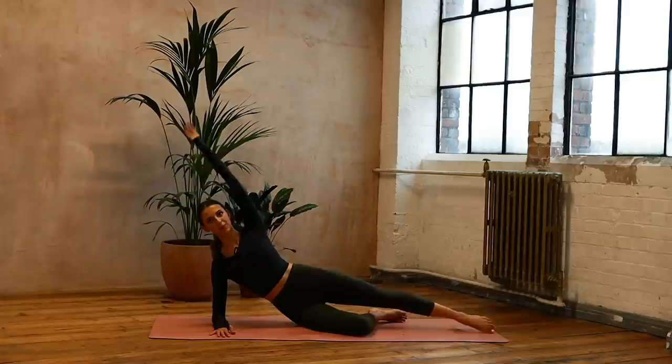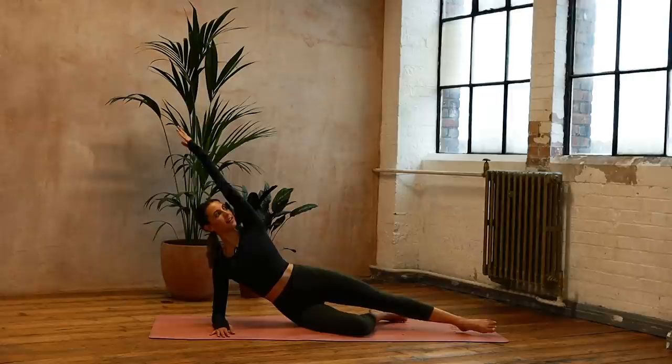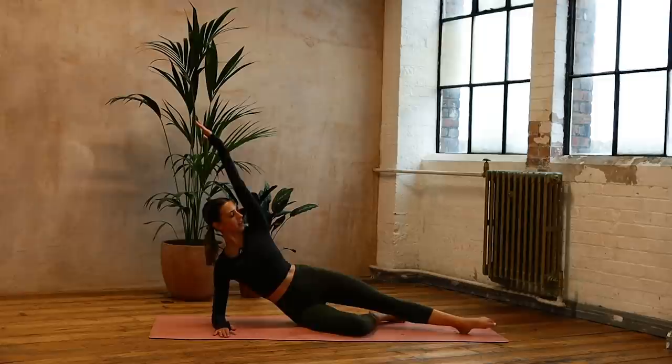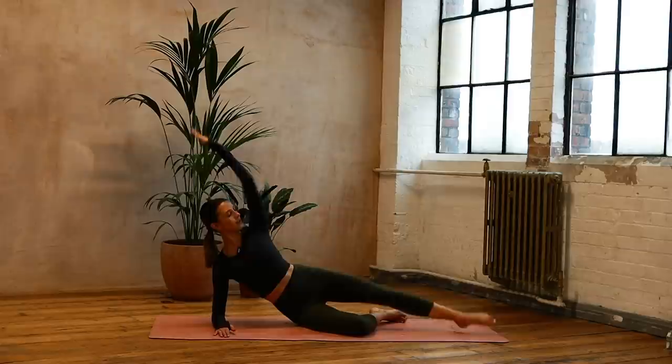Good, lengthening out through that waist, finding reach, try not to collapse on that shoulder. Six, five, four — keeping that top hip forwards — three, trying not to collapse down, two and one.